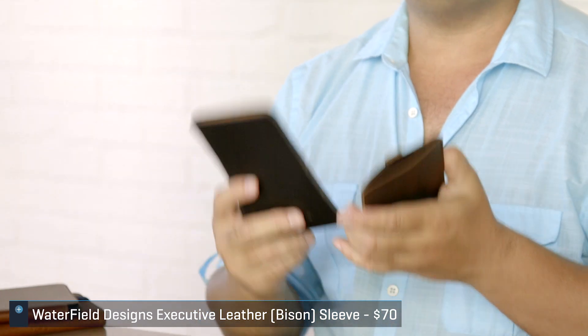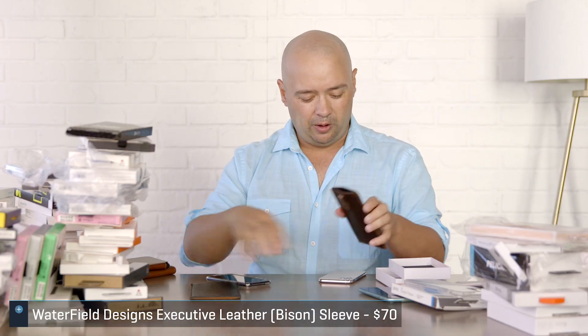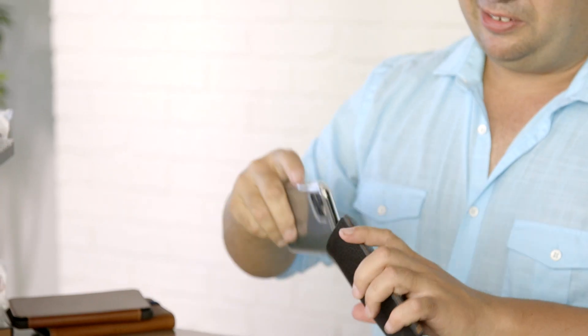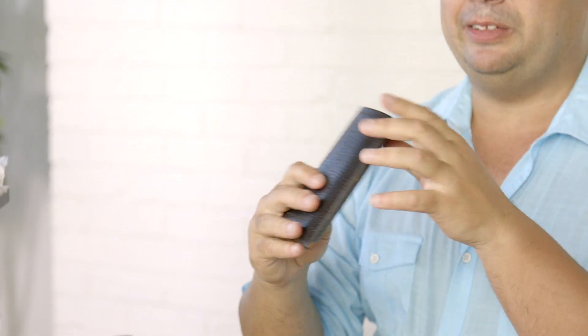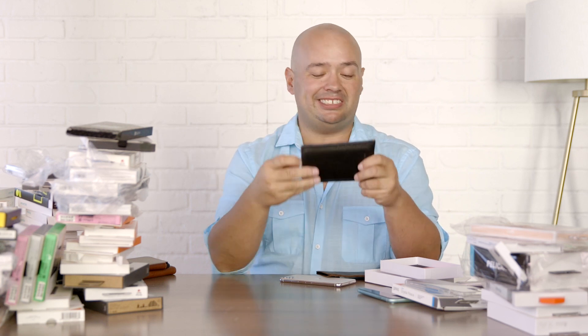This is Waterfield — they're right here in San Francisco and make really great products. But instead of a case this year, what they made is a sleeve. You can use it with a phone or without one. This is actually bison leather. Notice I have a case on it — this is actually Spigen's case — and if you want that extra protection when throwing it in your bag, here's your bison leather sleeve. It fits around the case, which is really important. When you go to their site, it'll tell you whether you want to size it for use with a case or not.